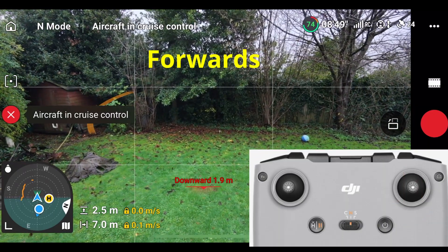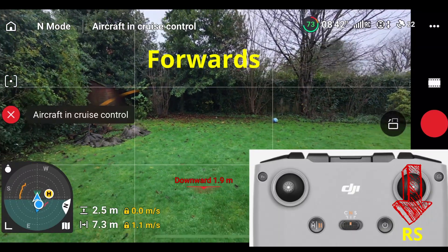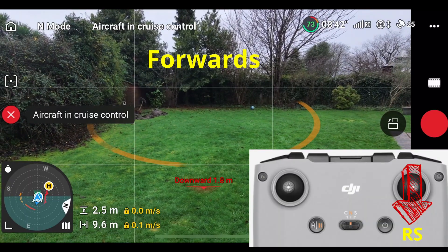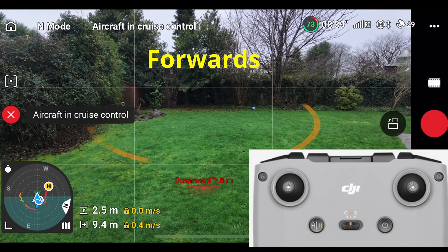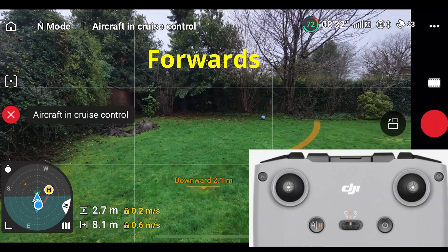But cruise control is still enabled, still designed to go forward. So if I release the right stick now, the drone starts to go forward again. Now watch closely.